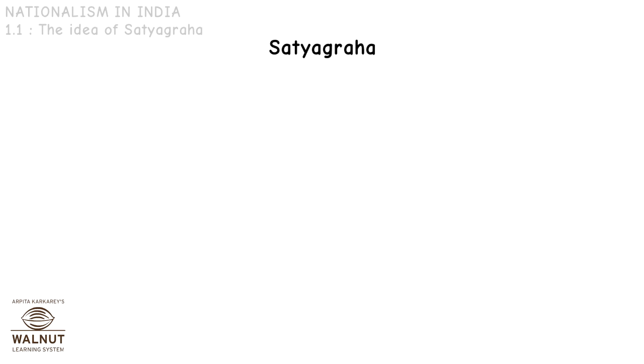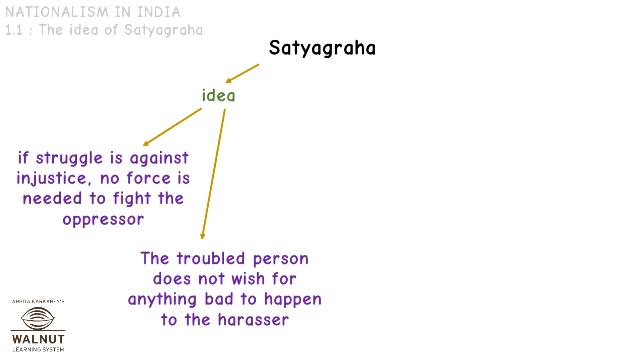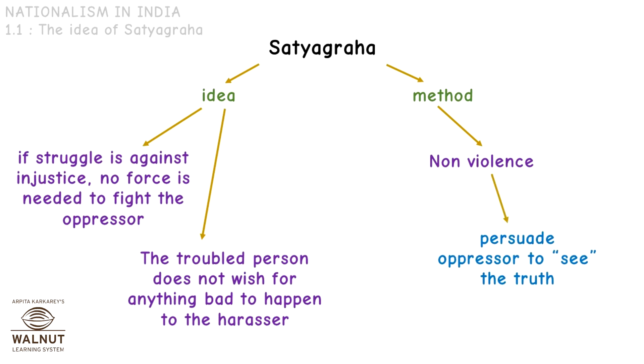What was Satyagraha? The idea behind Satyagraha was to not use any violence. If the struggle was against injustice, Gandhi believed that no force was needed to fight the oppressor. The person who was troubled also did not wish for anything bad to happen to the harasser. The method was non-violence — the people who were being troubled would try to make the person who was troubling them see the truth.